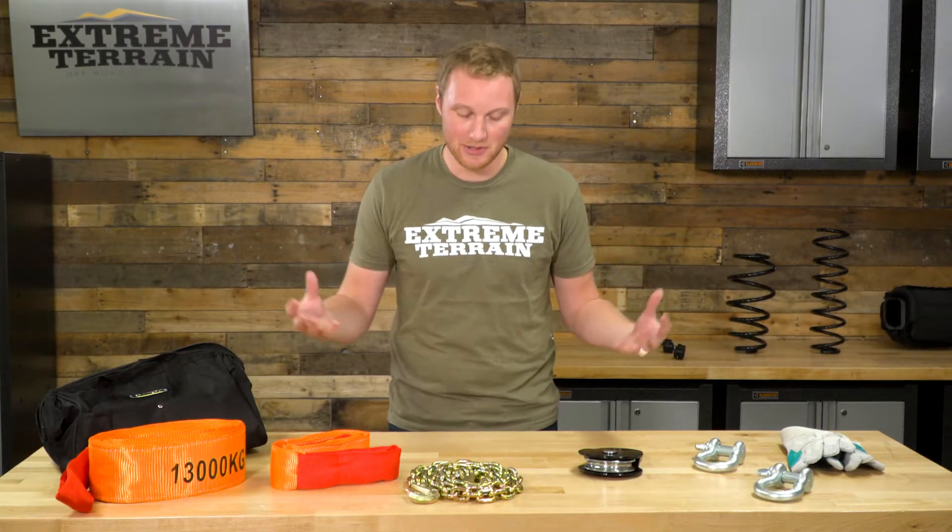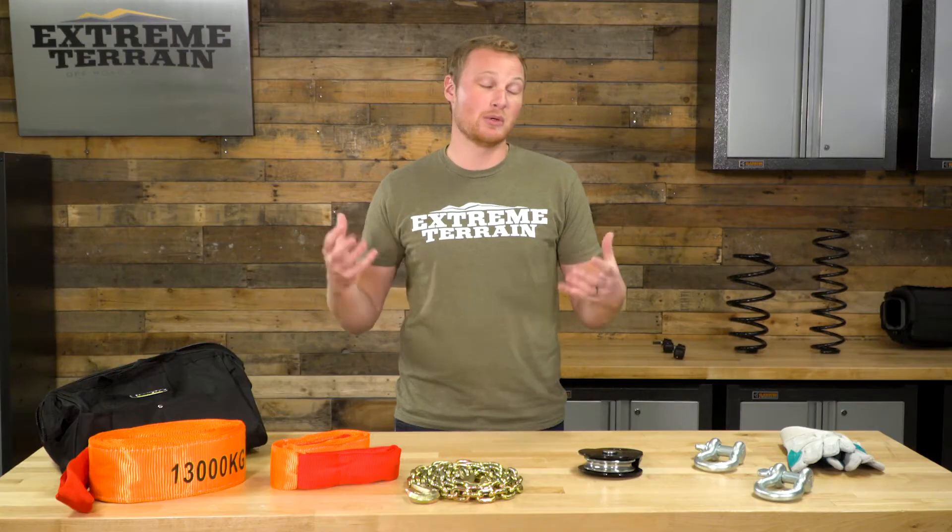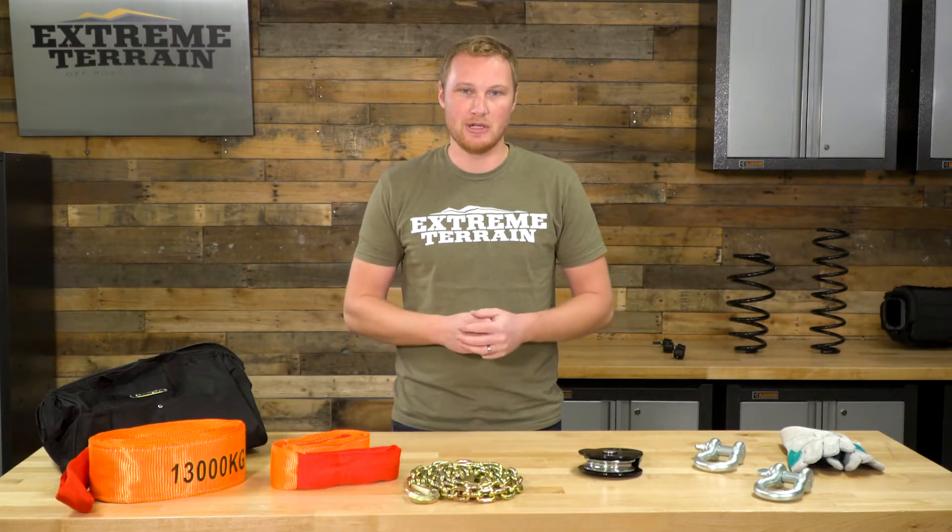If you are new to off-roading and not sure exactly what you're going to need when you hit the trails, instead of buying stuff you may never use, this is going to be a very nice starter set. Not much of an installation to talk about here — these are things you're going to be using, putting back in the bag, and throwing back in the Jeep. But we will talk a little bit more about how these are going to be used.